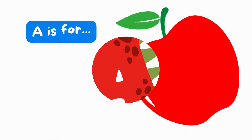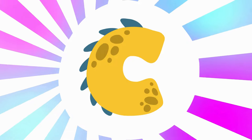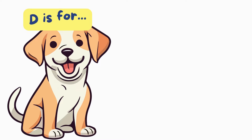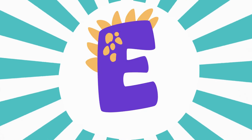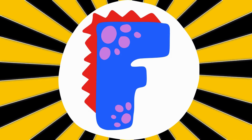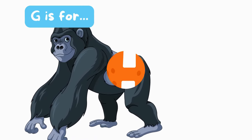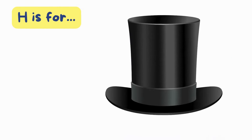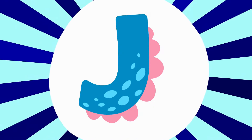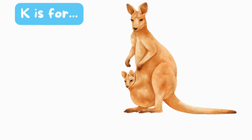A is for Apple. A, A, apple. B is for Ball. B, B, ball. C is for Cat. C, C, cat. D is for Dog. D, D, dog. E is for Elephant. E, E, elephant. F is for Fish. F, fish. G is for Gorilla. G, G, gorilla. H is for Hat. H, H, hat. I is for Igloo. I, I, igloo. J is for Juice. J, J, juice. K is for Kangaroo. K, K, kangaroo.